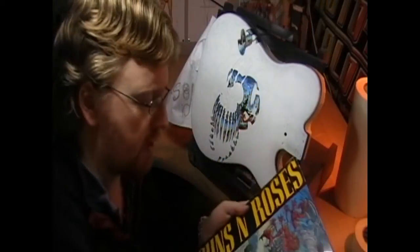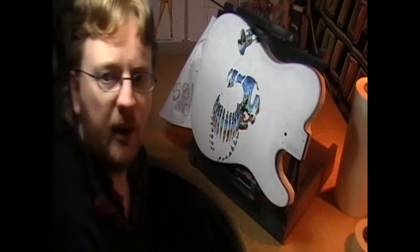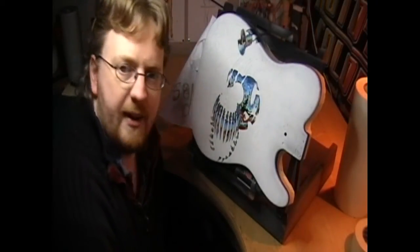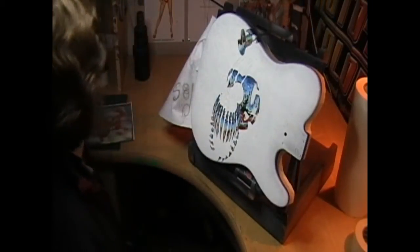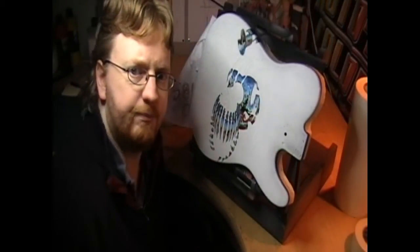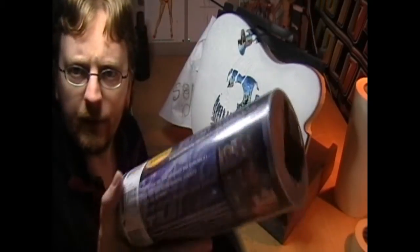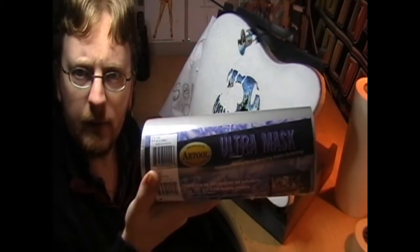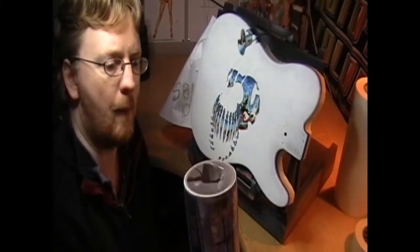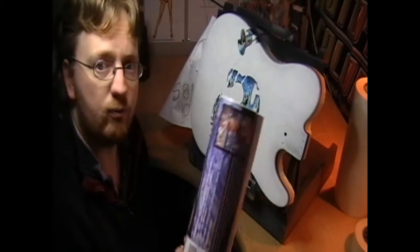Otherwise everything's gonna get a bit tricky. So we need to mask off all the chrome and all the parts where the red demon dude is gonna be. And to do that, I use this stuff. Loads of people have asked me what this clear masking stuff is that I use. It's Ultra Mask by Arctal. Great stuff. Comes in these little rolls.